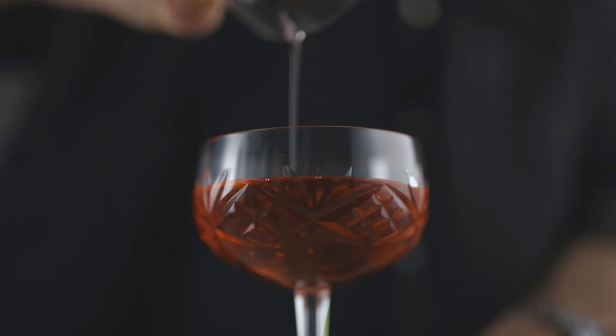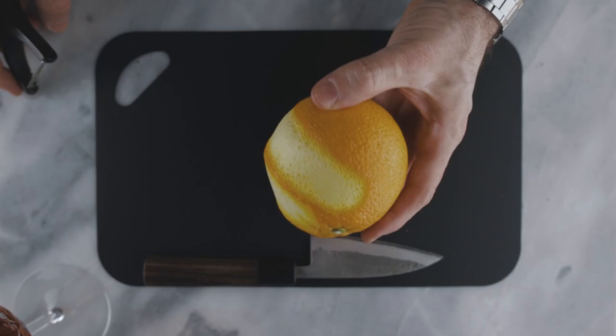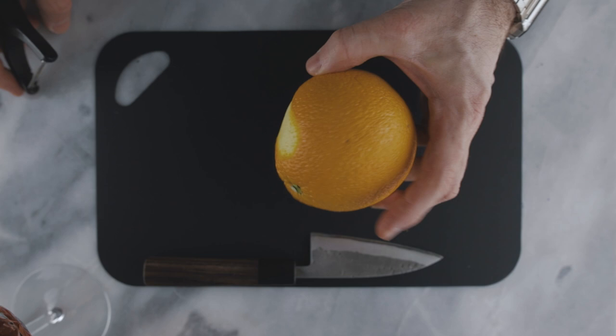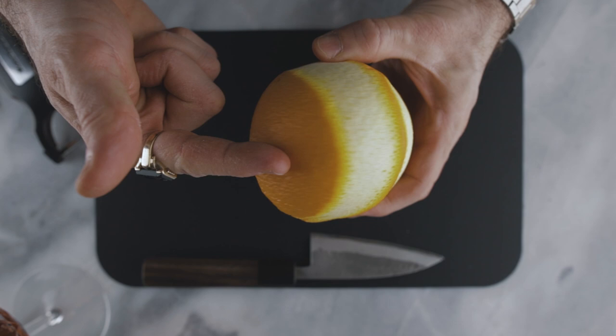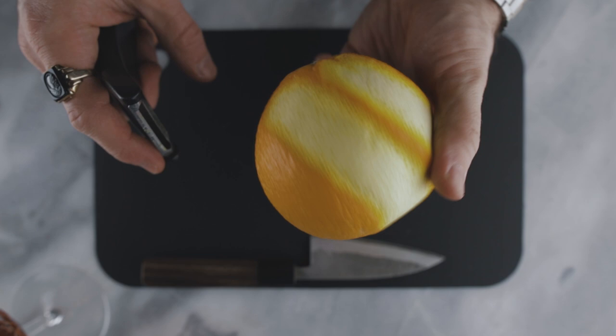Now, as promised, I'm gonna show you how to make the orange garnish. When you zest the citrus, if you want a longer zest it's always good to go a little diagonal. If you go straight from top to bottom you're gonna have a shorter one, and if you go all around it you're gonna ruin the citrus with only one zest. So if you go diagonal you're gonna have a longer zest while still being able to make several ones out of only one citrus.